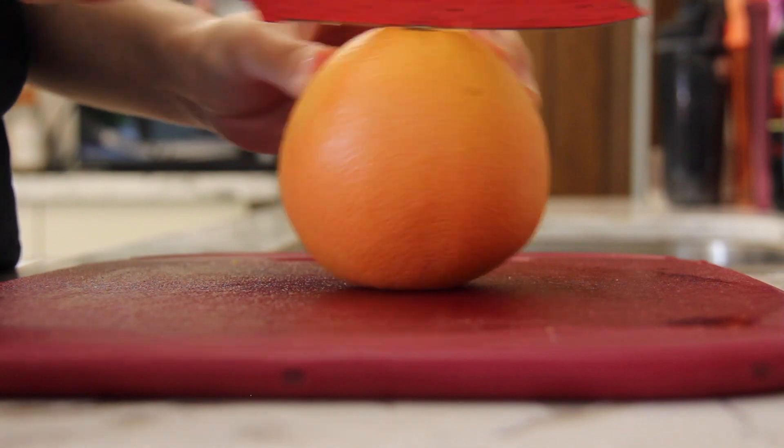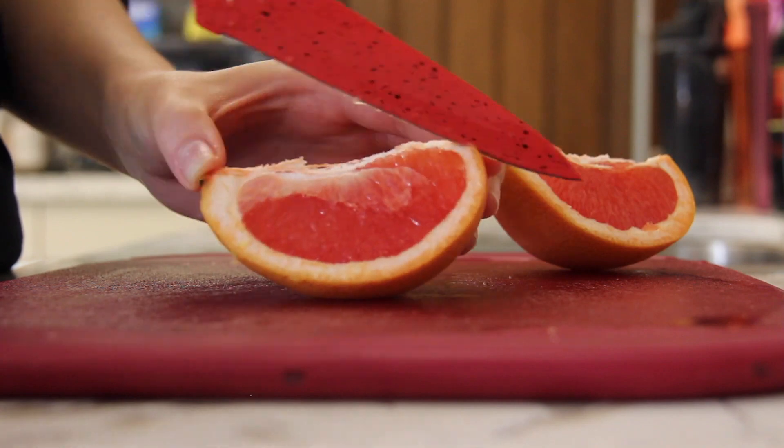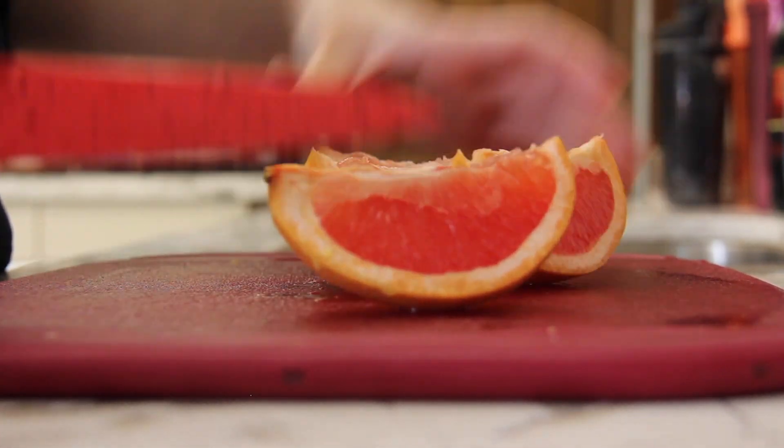Now do the exact same thing with the grapefruit. The fruits I used in this video are quite large, around 300 grams each, so if you're using a smaller fruit, you can put the entire fruit in the recipe, or you can still use half of it if you want to cut on the calories.